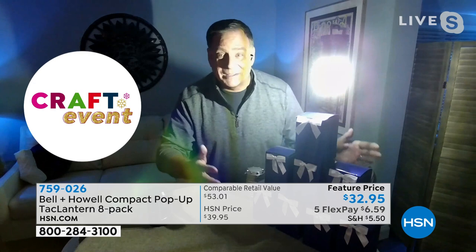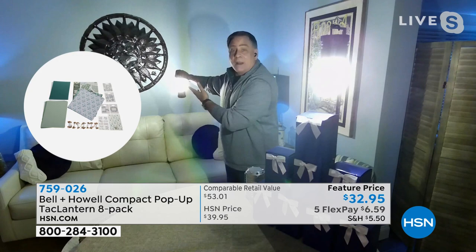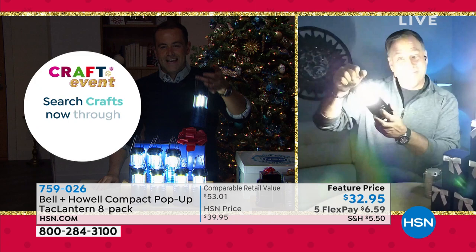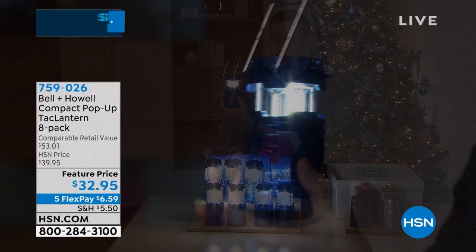It's an amazing package Bell and Howell put together. Because it's COB LED it sips the power, so you're not changing these batteries all the time. You can adjust brightness — simply move it down a little to cut brightness in half. The quality construction is durable and rugged, and the folks who've already received theirs have given it a glowing customer pick status.